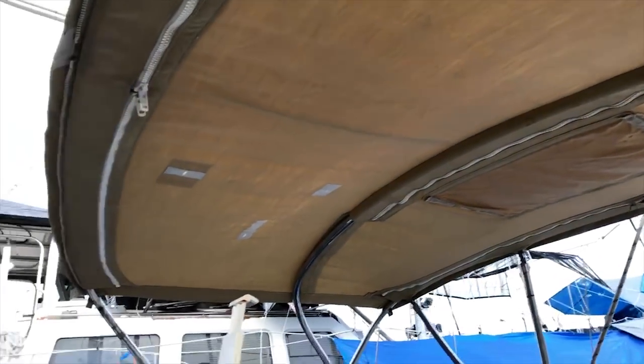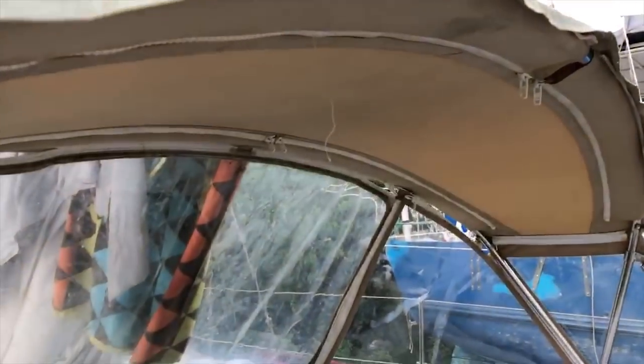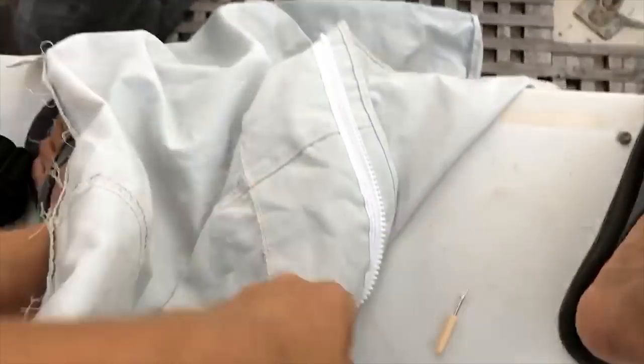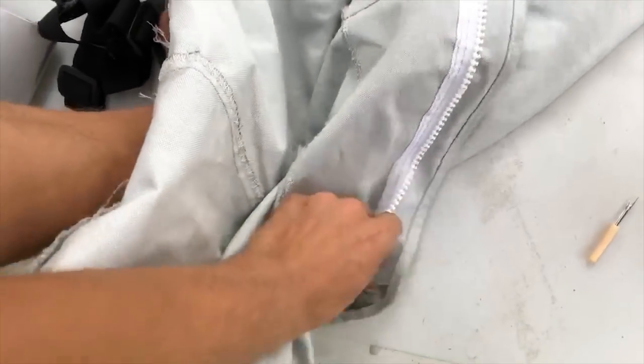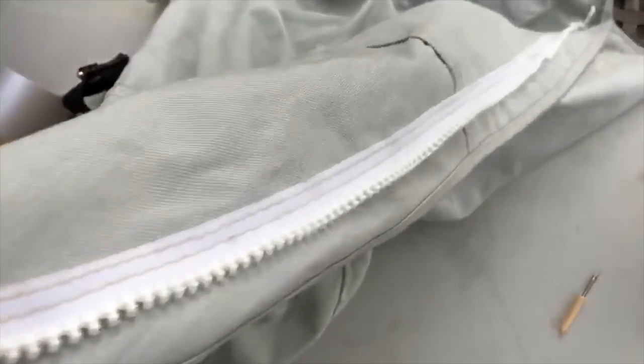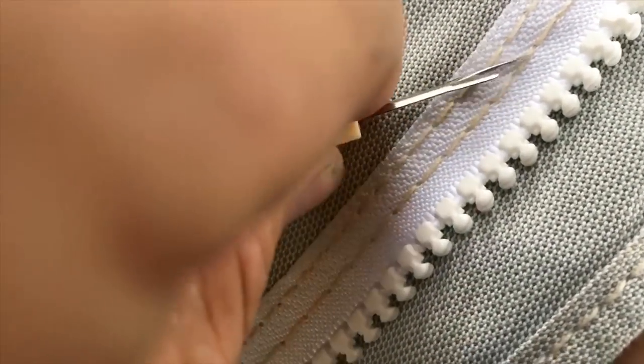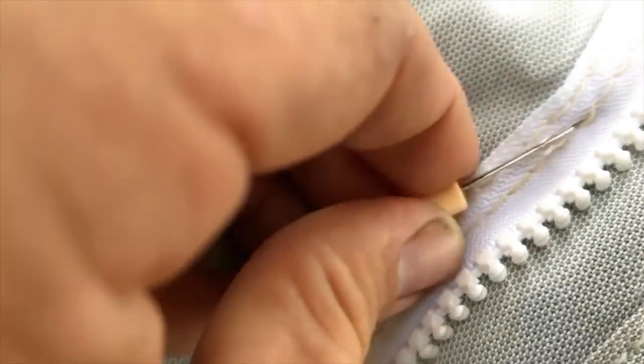This is the bimini I fixed earlier, and this is the dodger I was also working on. When we put it up we realized some of the zippers are broken. At the marine liquidator store they have a used bulk bin of canvas with all kinds of parts including zippers, so you can buy used canvas for super cheap and reduce, reuse, recycle. You just have to rip it apart with this little tool, so it takes a while to recycle a zipper — but when you've got all the time in the world and you live on a sailboat, what are you going to do?